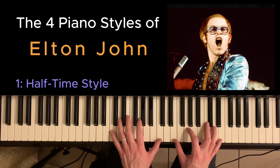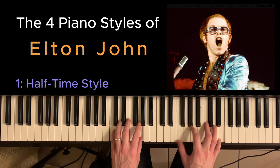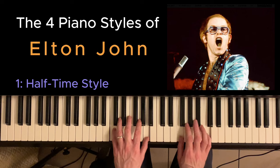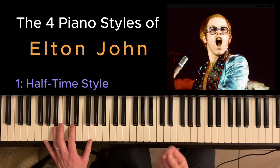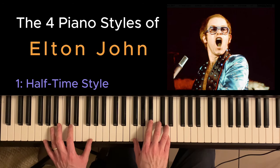Tiny Dancer is another one that uses the halftime style. Tiny Dancer has so much syncopation — so many pushes — and it just rocks along really nicely.